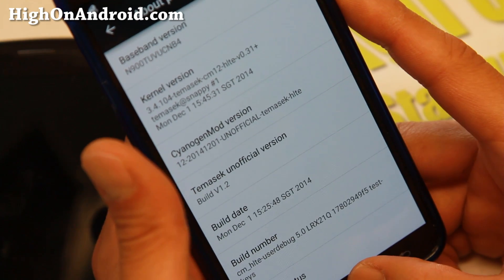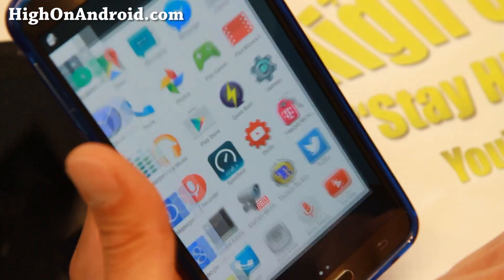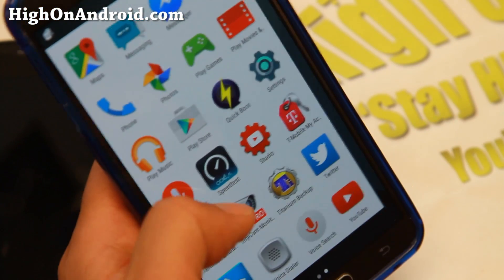Installation is pretty easy — it's pretty much straightforward, just like a regular ROM. Just install it. Make sure you don't forget Google Apps, GApps.